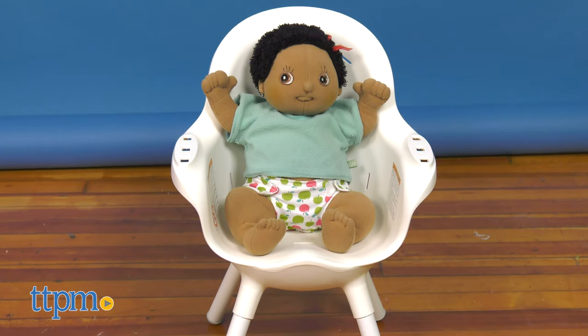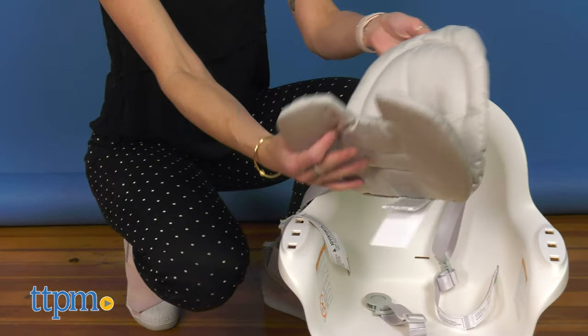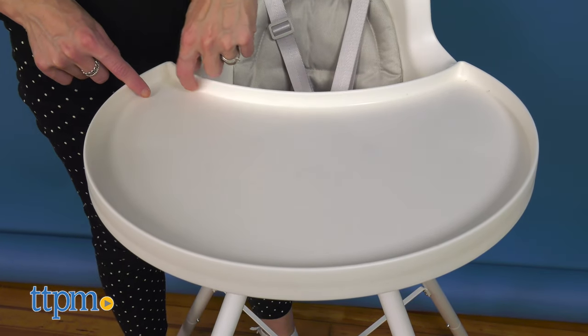Grub is very easy to clean. The removable seat and tray are dishwasher safe. The pads can be machine washed and the surfaces are designed to be smooth with no evil crumb-catching crevices.